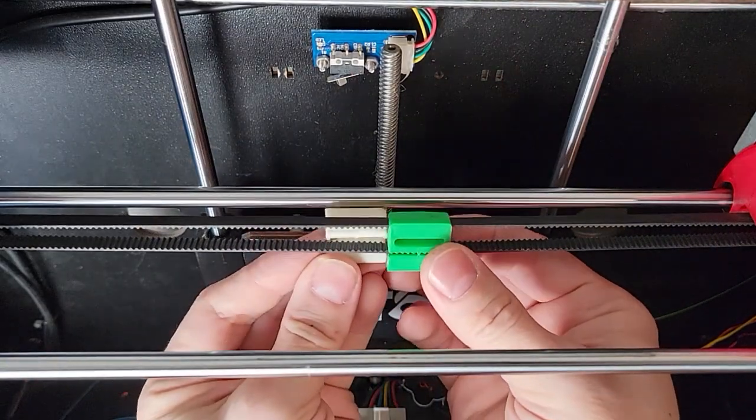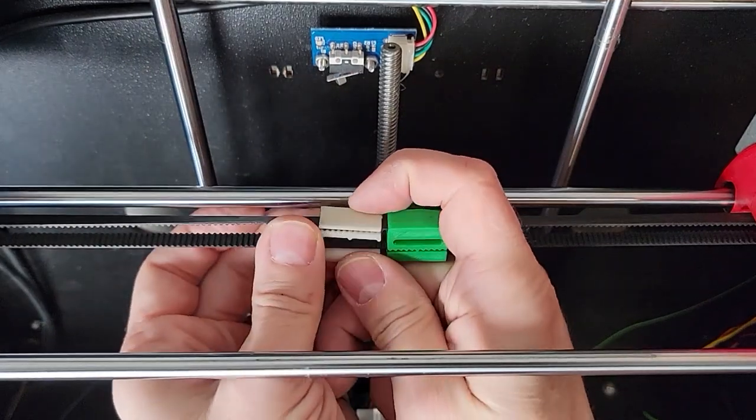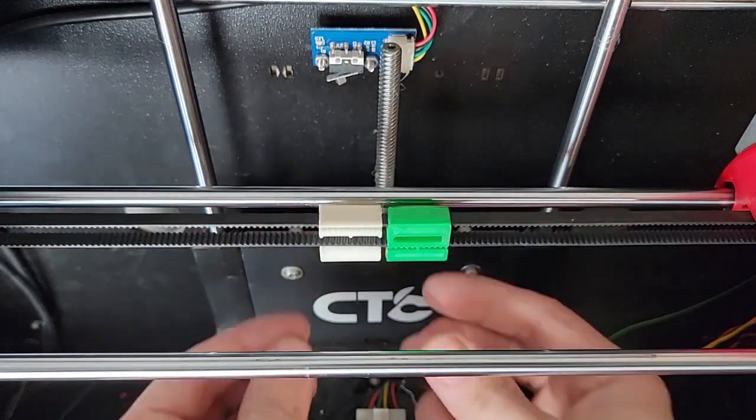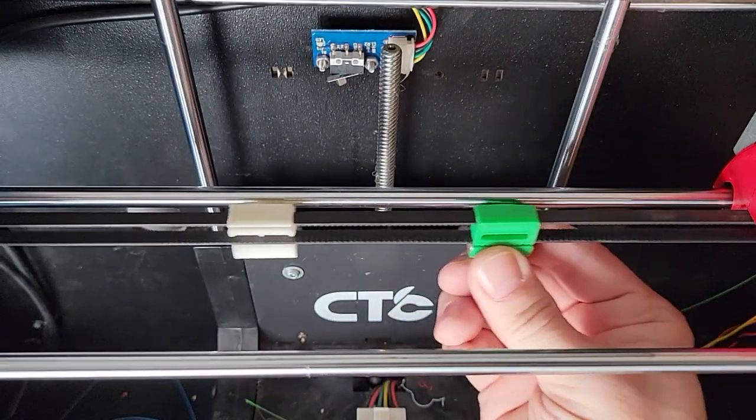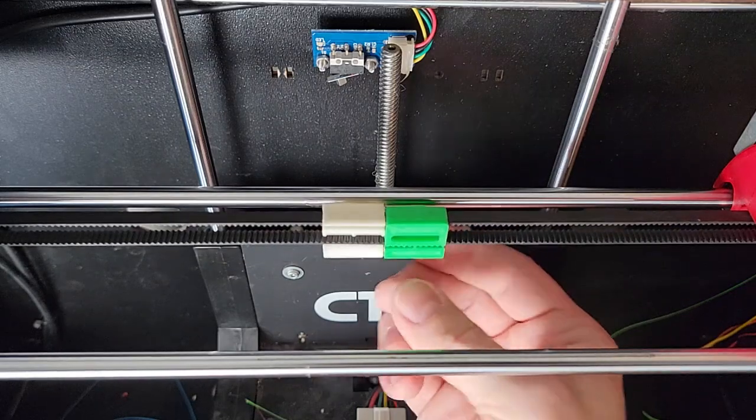This little piece attaches or couples to the upper portion of the X-axis belt. And the green part — the green actuator — is coupled to the bottom run of the belt.